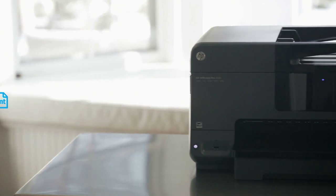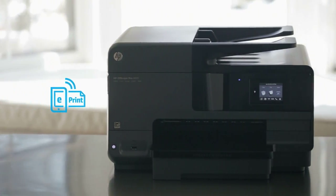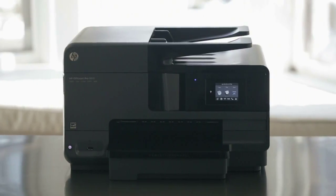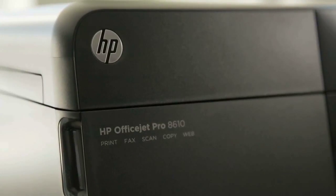Hi, I'm Christine with HP. I'm here to talk about HP's new line of inkjet e-all-in-one printers. Set up your business to grow and spend up to 50% less per page than lasers with the HP OfficeJet Pro 8610, designed for your business.